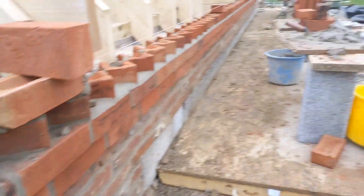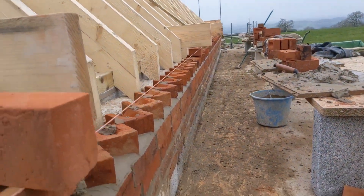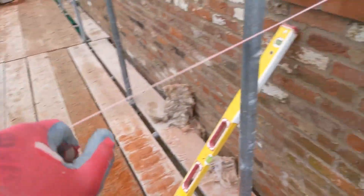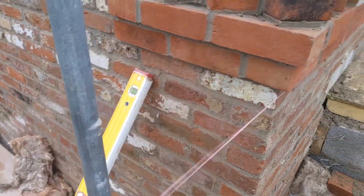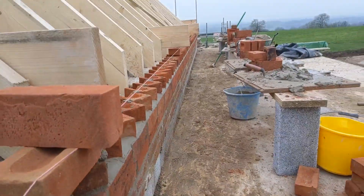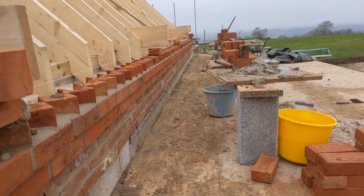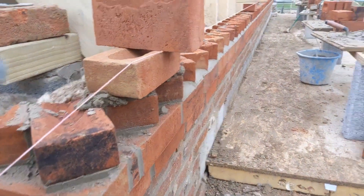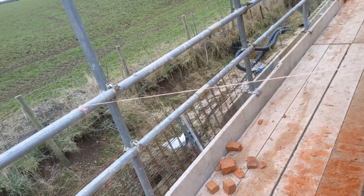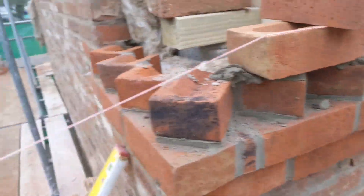We're just getting our last oversailor on using the old line tied to a scaffold. Nice and tight - that's the best way to keep a really tight line, because you can never pull it tight enough when you've got a pin. You always end up pulling it down. Line on the scaffold, nice and tight - easy peasy. Right, let's crack on.